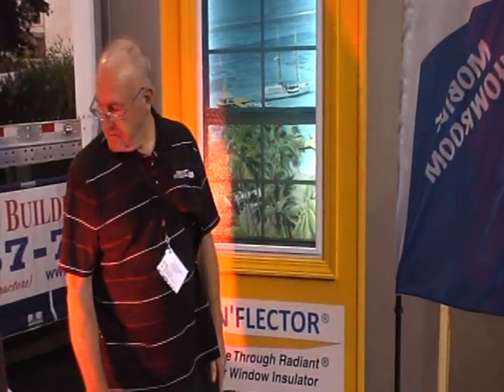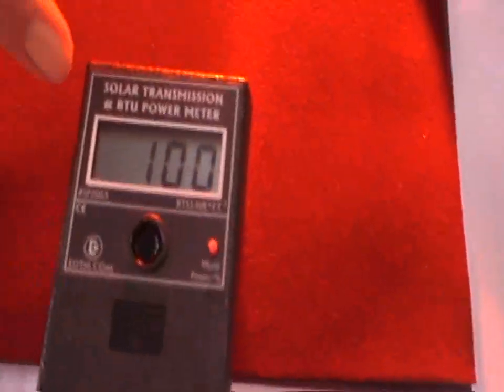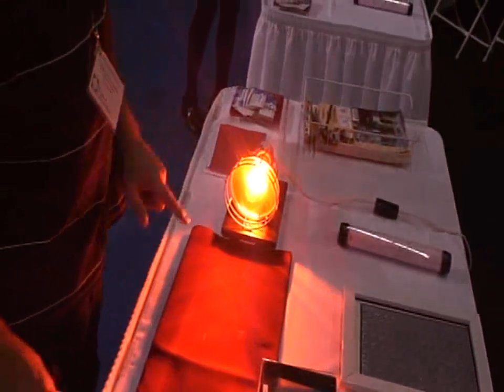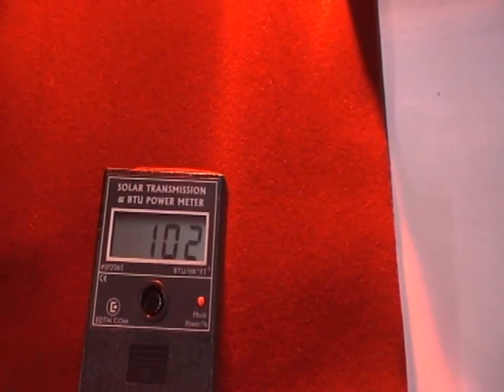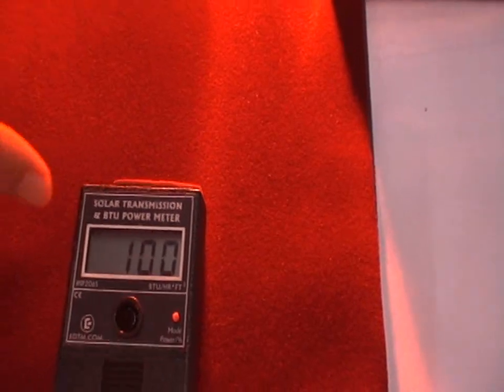Let's do a heat test and see how energy efficient this product is. This is an EDTM solar transmission BTU meter. EDTM makes glass test equipment for the National Fenestration Rating Test Council, so it's the finest test equipment you can get. We have the BTU transmission meter, a heat lamp, and we've set it where it reads 100, meaning 100% of the heat coming from the heat lamp to the meter.